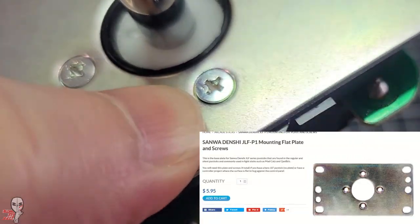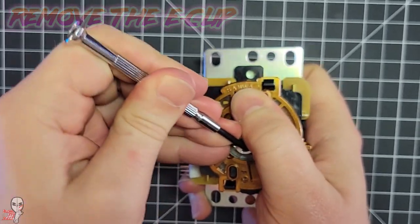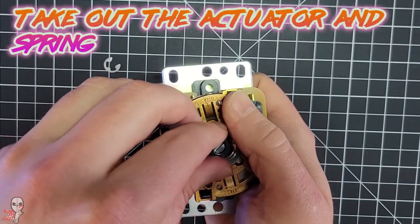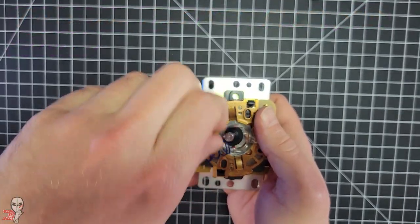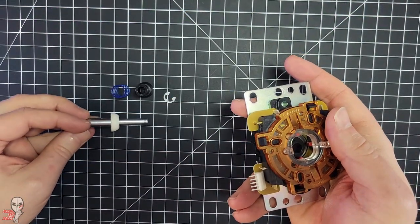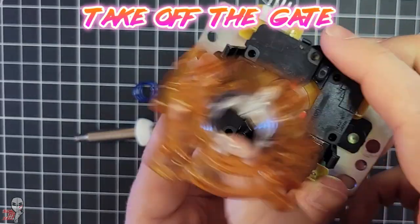Stripping them will slow this mod down and increase the overall difficulty. I seem to strip one screw every other time I do this, so I've just taken to ordering an extra mounting plate as a precaution so I don't have to drill out a screw every time. Then remove the E-clip. Once that's off, the spring will want to force the components apart, so apply a little tension to keep it all together. Remove the actuator and spring, then take out the shaft and the pivot. Then remove the gate.